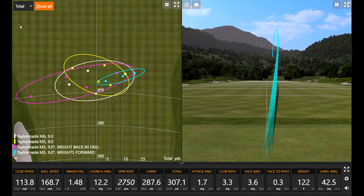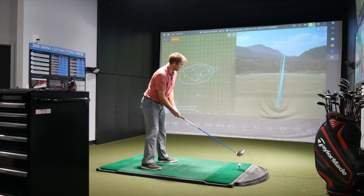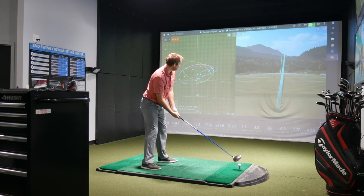Ball speed almost at 169. Does the driver feel or sound different as we've moved the center of gravity around? Not obviously, but there's a clear difference between the M5 and M6 overall — the M6 is maybe just a touch softer, while the M5 has a slightly louder sound. Give me one more chance to hit 170 — 18th hole, let's go after it.